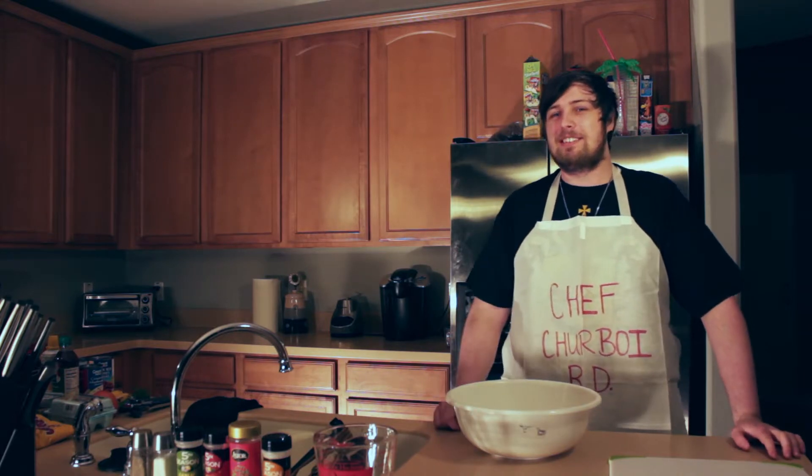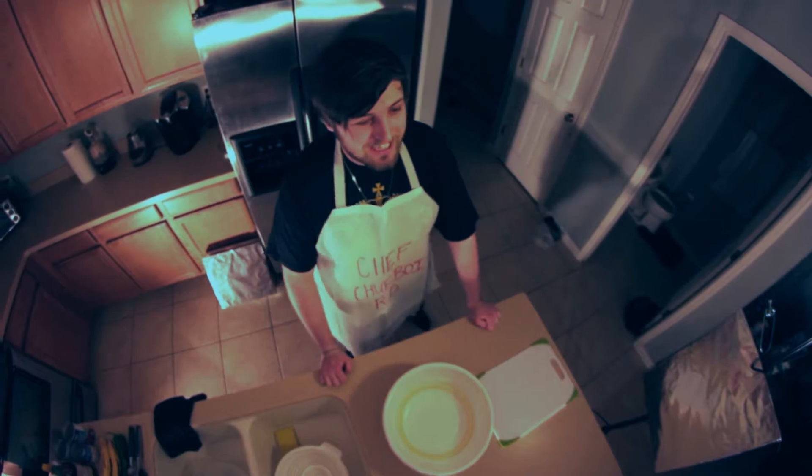Welcome to Cooking with Chef Cherboyardee. I'm Chef Cherboyardee and today I'm going to teach you how to make funfetti cakes — great for weddings, bar mitzvahs, or anything else you might need a cake for.